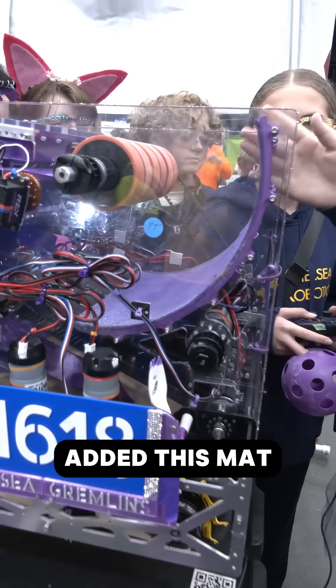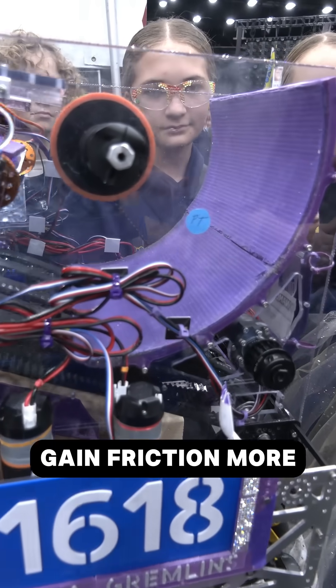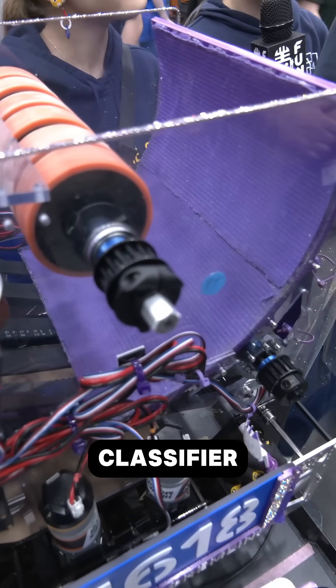So we added this mat to gain more friction and more speed, so it would shoot higher and go into the classified.